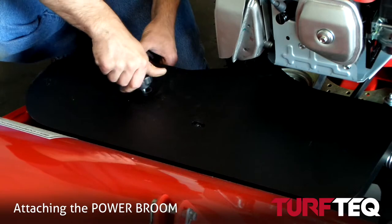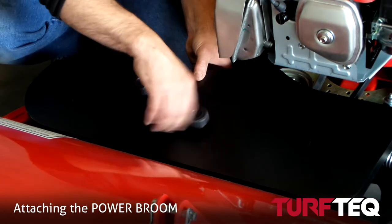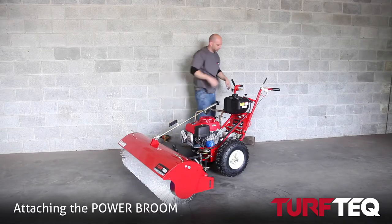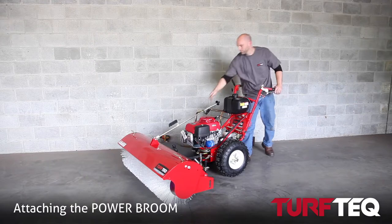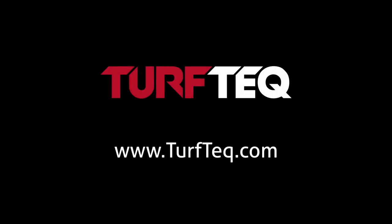As you can see, our technician is finishing up the last step, which is placing the belt guard on the tractor. After that, you're ready to get brooming. If you have any questions, feel free to give us a call at Turf Tech — thanks for watching.